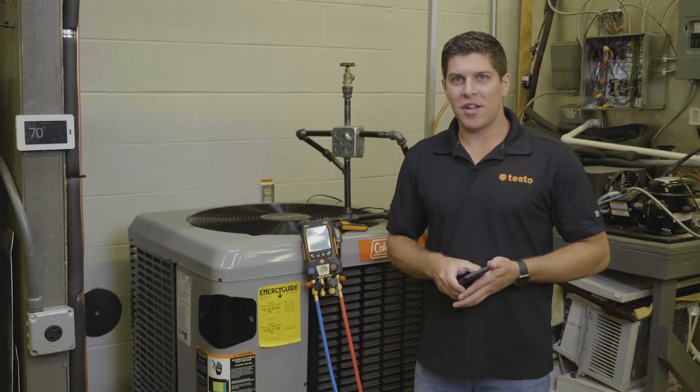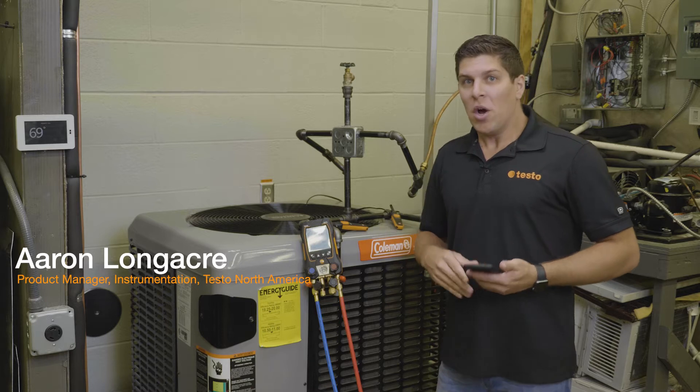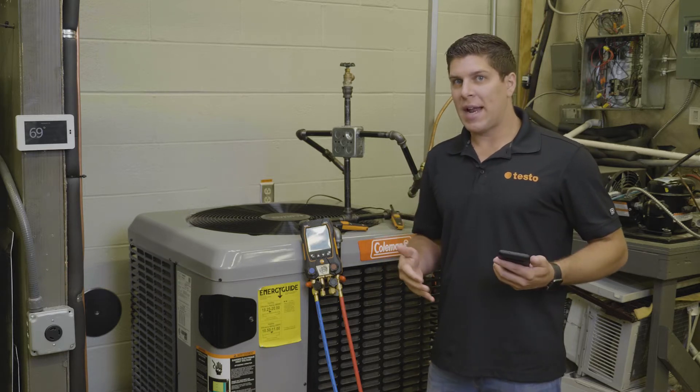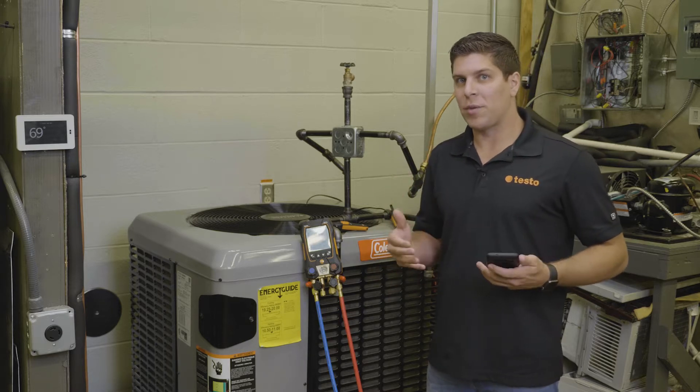Hey everyone, it's Aaron from Testo here at TCHS Brandywine in Downingtown, Pennsylvania. Right now we're going to go into the measuring modes and take a look at how the Testo 557S and the 550S work for the measurement modes.